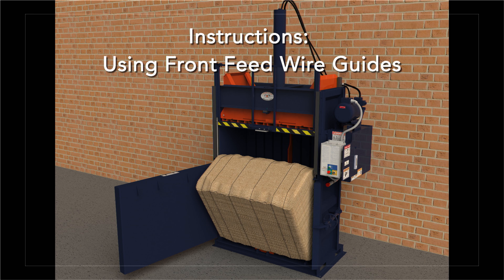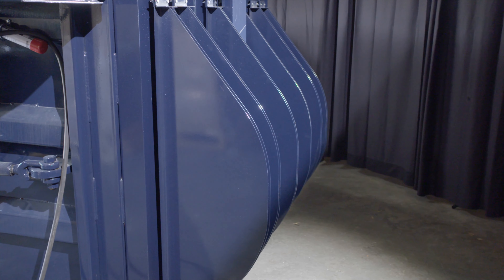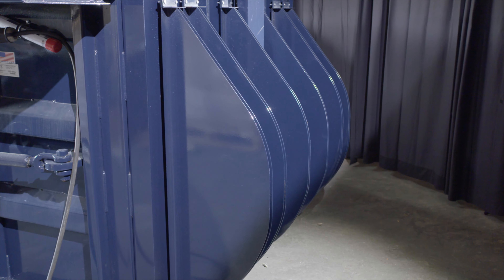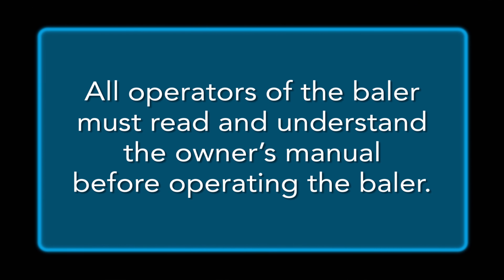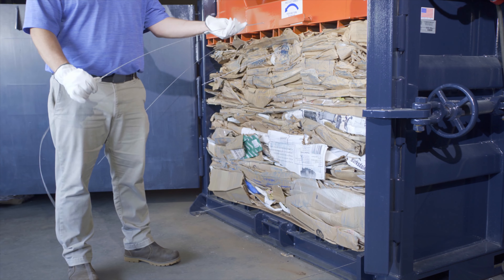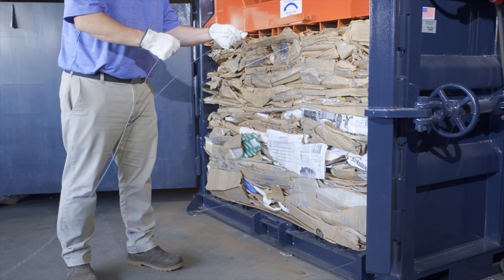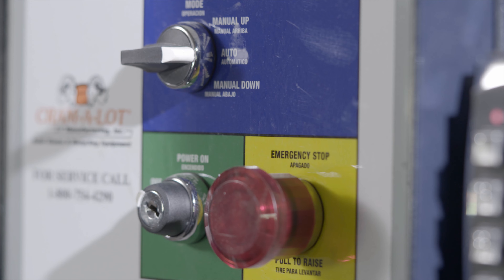This video contains instructions on how to tie off a bale using front feed guides. If your Cram-A-Lot equipment was purchased with front feed wire guides, tie your bale off using the following procedures. All operators of the baler must read and understand the owner's manual before operating the baler. By following the operational and safety procedures recommended by JV Manufacturing, you will be able to safely and efficiently operate your baler.